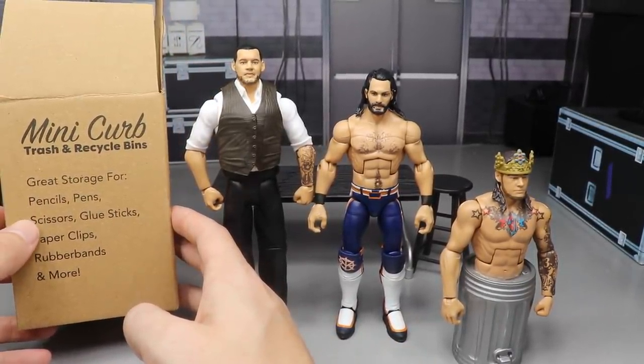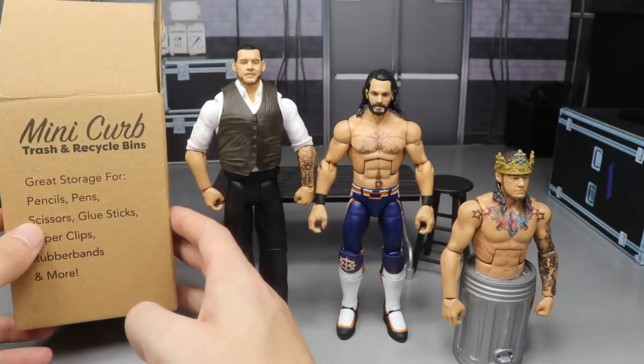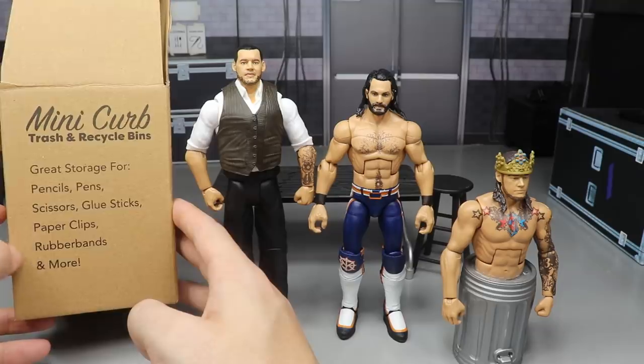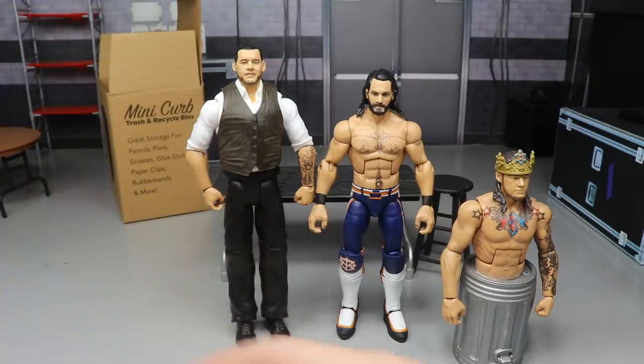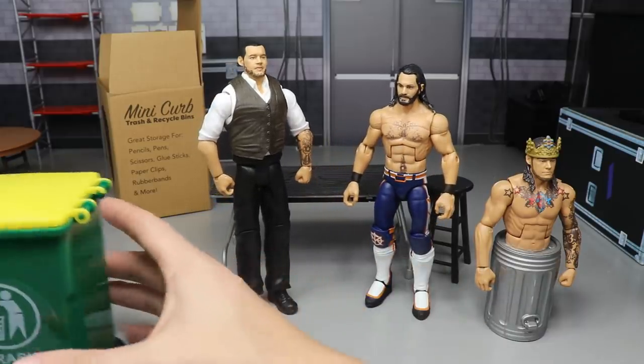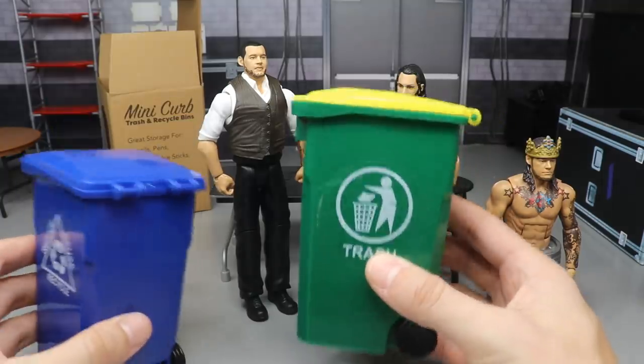The box says great storage for pencils, pens, scissors, glue sticks, paper clips, rubber bands and more. But screw all that with elementary school supplies — we want to use it for our WWE action figures.